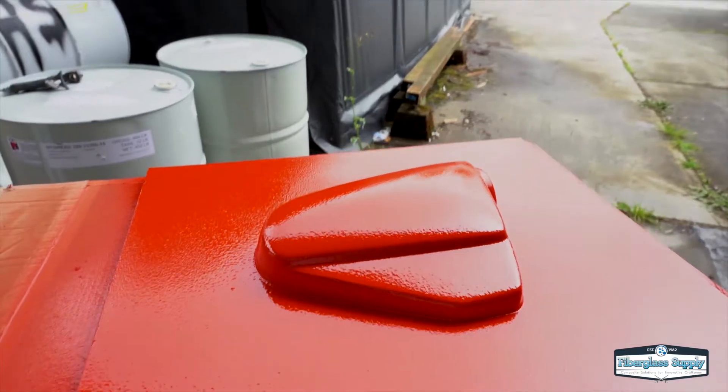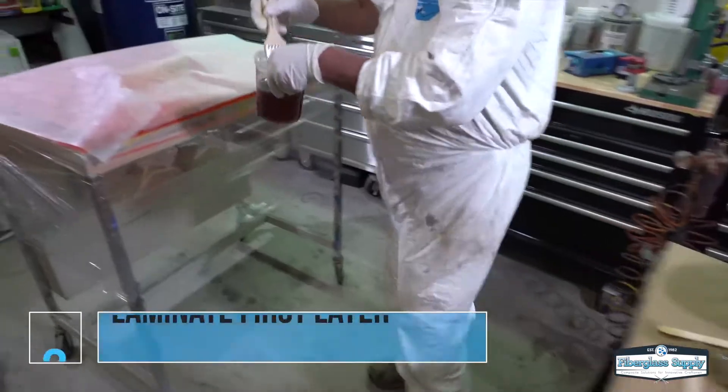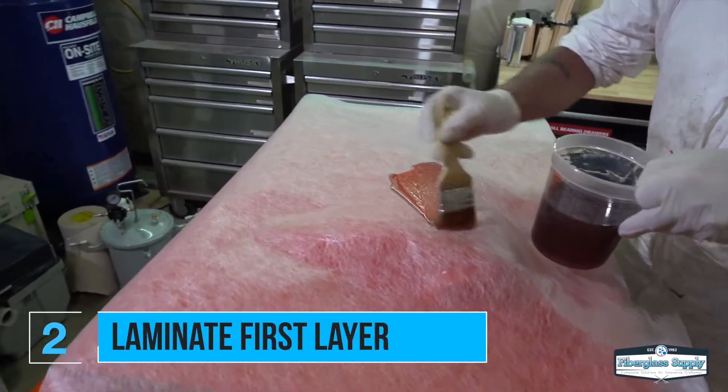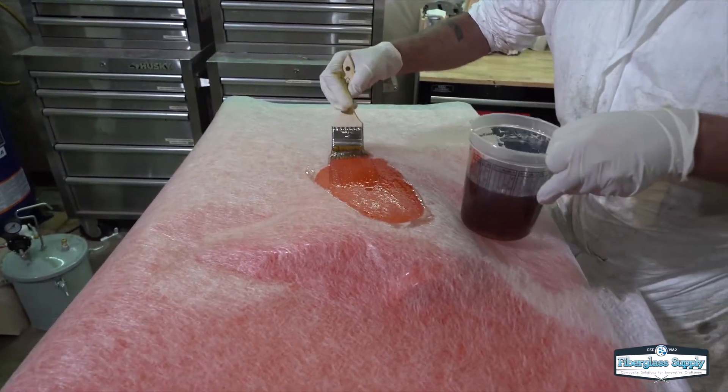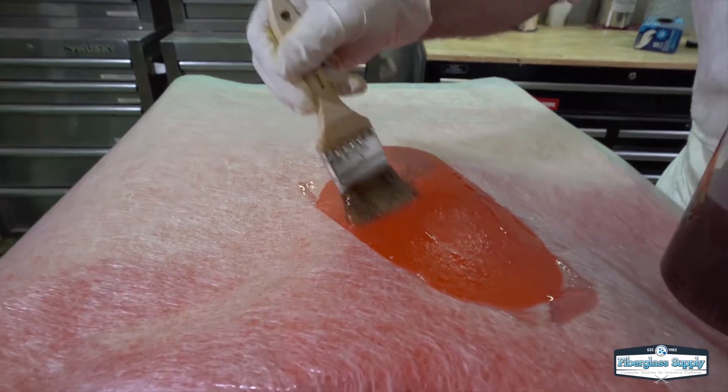What's important is the other side — no big bumps, drips, or anything like that. So now we're going to let that cure up. It usually should be ready to go about an hour and a half after you've applied the gel coat, but once it's tacky to the touch and doesn't come back up on your glove finger it's ready to go. You can often leave it overnight too.